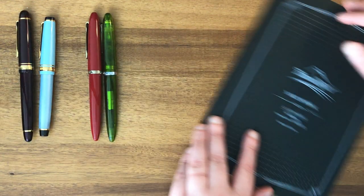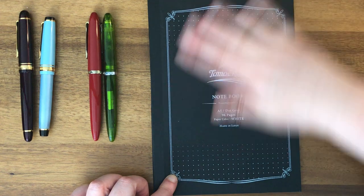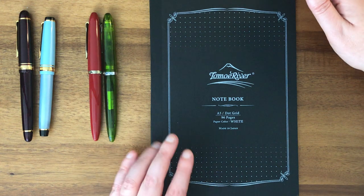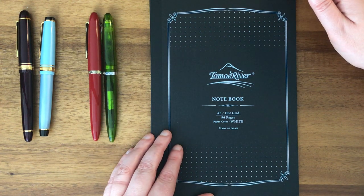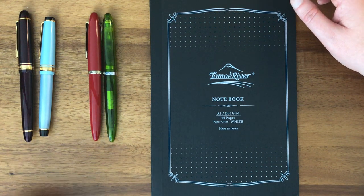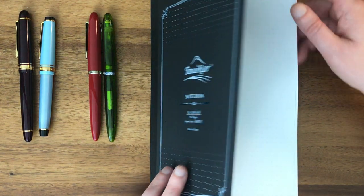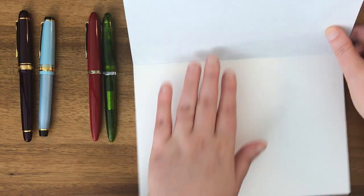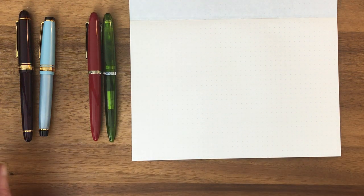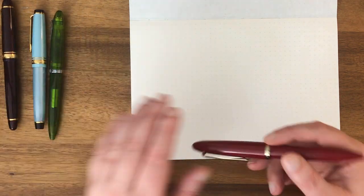As usual I have a pad of Tomoe River paper. My desk is gathering all kinds of crumbs because I'm using my home desk for more and more things since I'm working from home, and sometimes I snack at my desk probably a little too much. I'm definitely going to need to start doing some serious working out before this quarantine is over, but I digress. I'll find the first blank page and go ahead and do some writing samples, starting with the student grade pens.